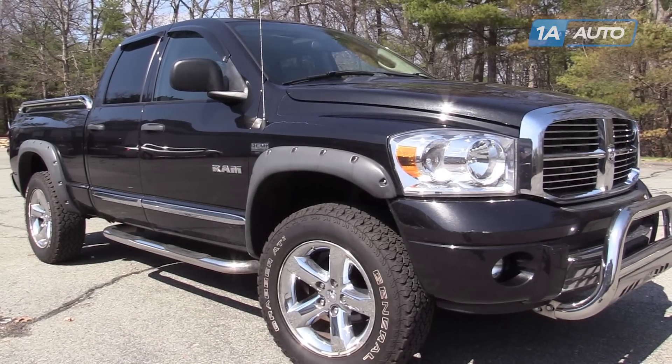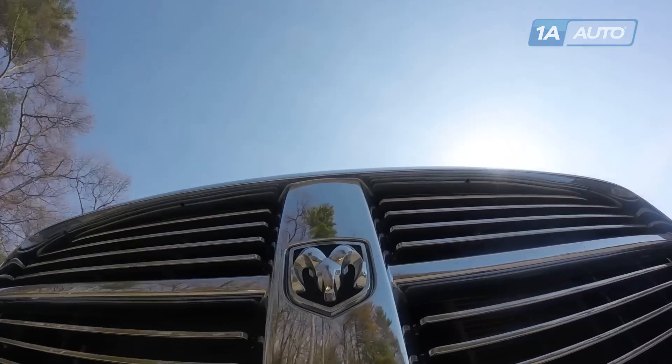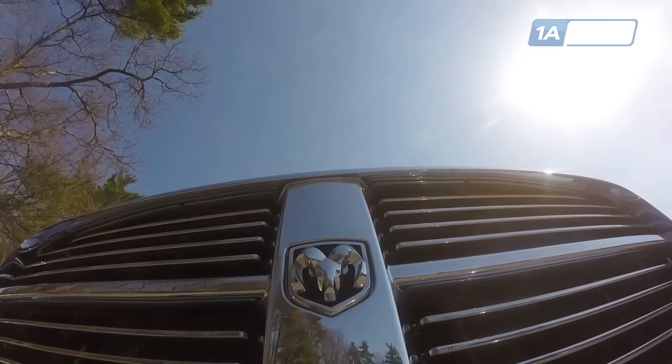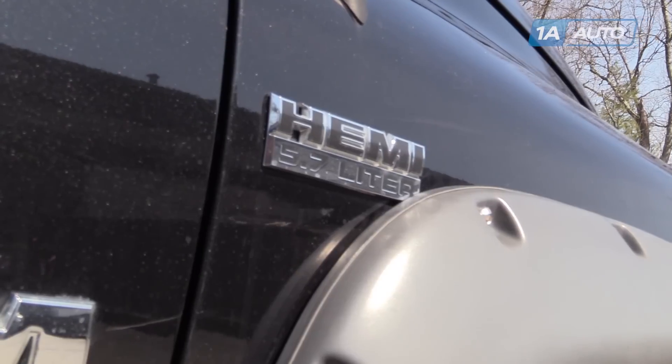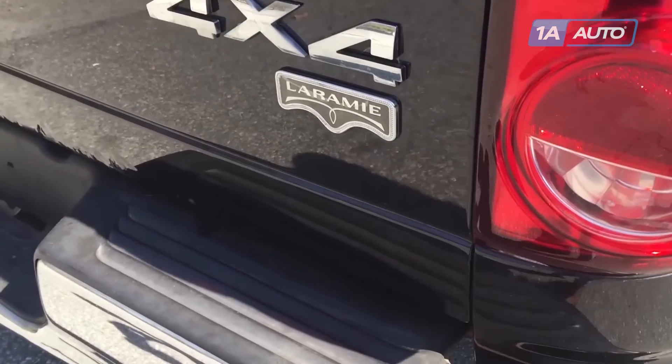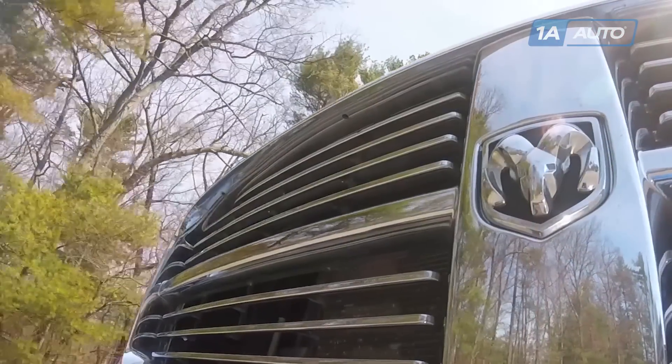In this video, we're going to show you how to install fender flares on this Dodge Ram. This one's a 2008. This rugged style fender flare procedure is the same for 2002 to 2008 Dodge Ram 1500s and 2003 to 2009 2500 and 3500s.